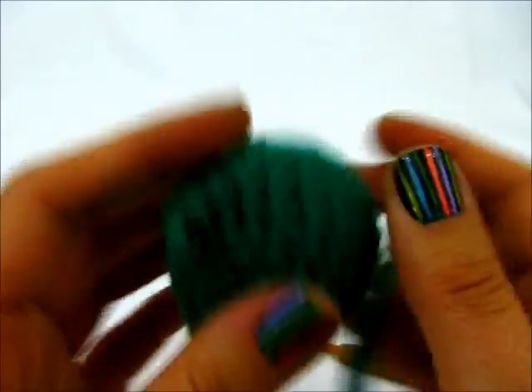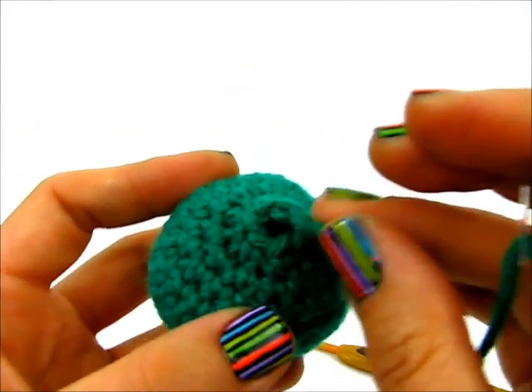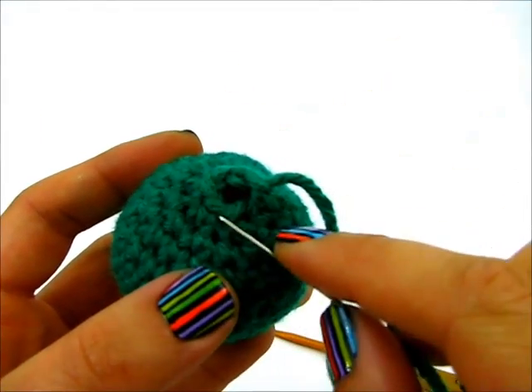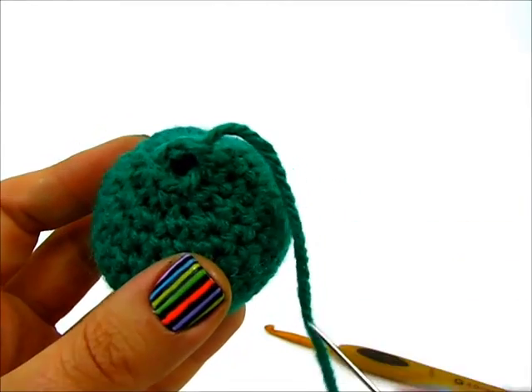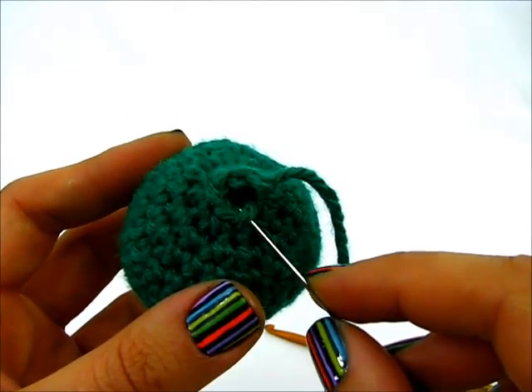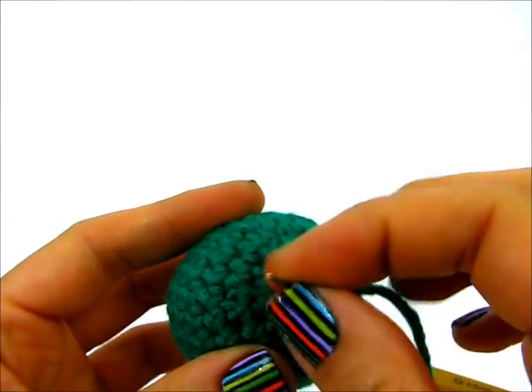The way I want to bind this off now is pretty simple. I'm going to be using only the front loops — I'm not going to go through the whole stitch. I'm going to go from the outside of the piece towards the hole, just the front loop, pull it through.